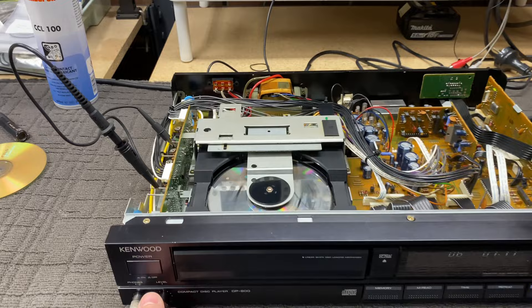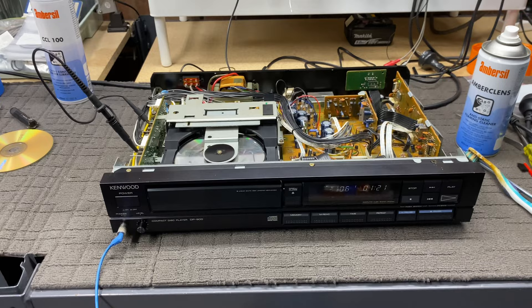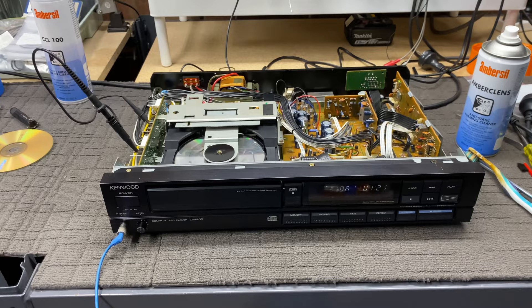Anyway, there it is — playing really nicely, playing Queen. There is a bit of a problem with this volume control, that's all that is. I need to get in there and see if I can fix that volume control. But apart from that, this thing is working well. RFI diagram — cool.